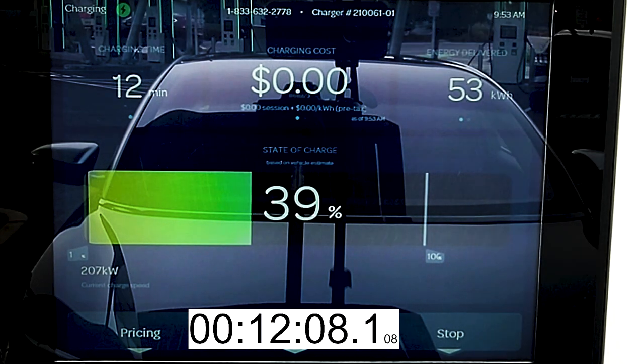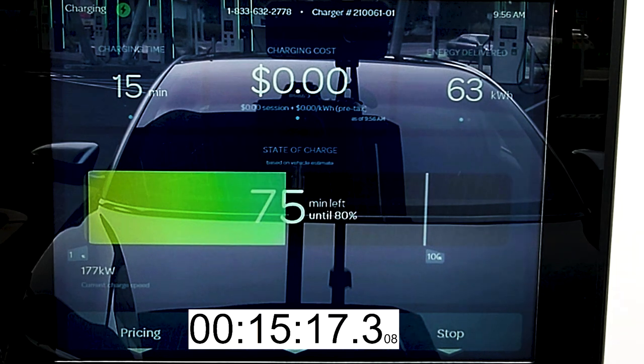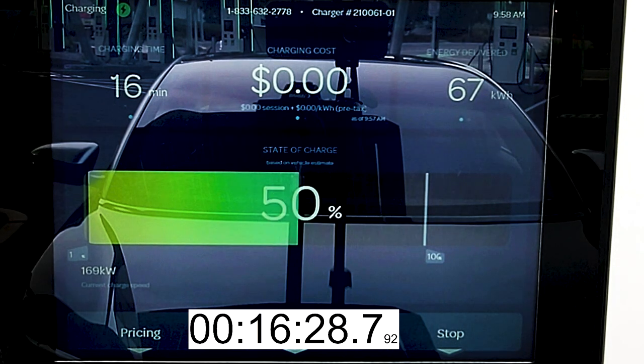We hit the 40% state of charge point in 12 minutes and have now added back 200 miles of driving range. We're at 50% state of charge in 16 minutes and we've taken in 67 kilowatt hours. Now the Lucid Air Dream Edition Range has a 118 kilowatt hour usable battery pack — Lucid told me that is extremely close to the total size of the battery pack. Because the battery pack is so large, Lucid recommends customers charge to only 80%, opening up nearly the entire battery pack as usable.